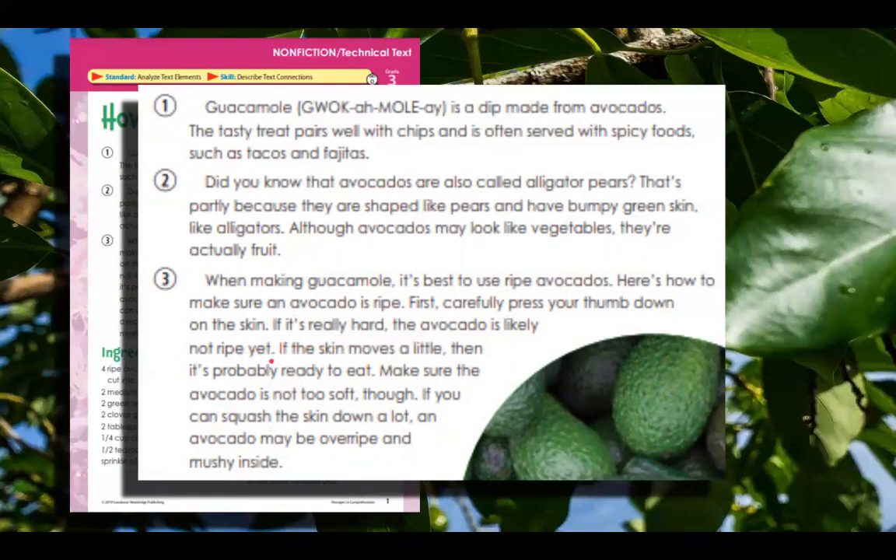And there are other contractions in here too. I noticed one up here — that's. This little mark here tells me that's a contraction, so that one is that is. I could reread that and say, that is partly because they are shaped like pears and have bumpy green skin like alligators. And then there was another one — here's — which is short for here is. If I reread that sentence: here is how to make sure an avocado is ripe. And it made sense.